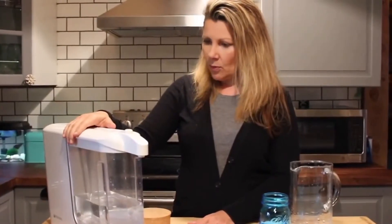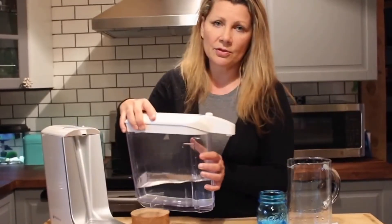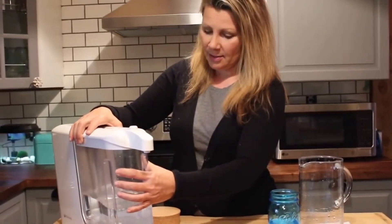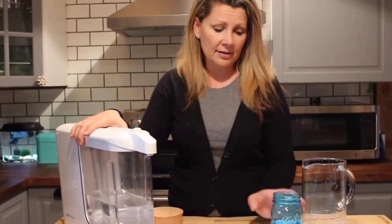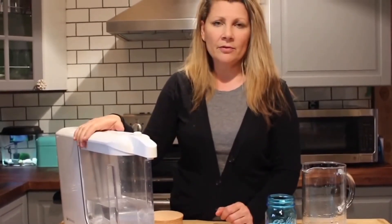The Aquasana powered water filtration system fits easily on any counter space. This comes apart very simply so you can store it in your refrigerator if you'd like. It's by far the best water filtration system that I've tried. If it can get the yellow out of my water, it's okay in my book. You can see my full review on Best Buy's plug-in blog. Thanks for watching!